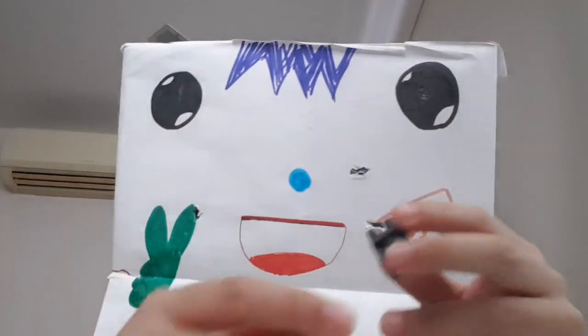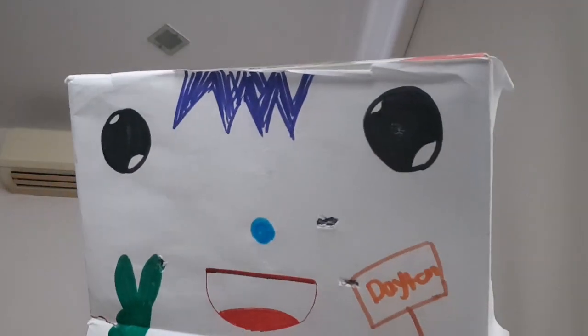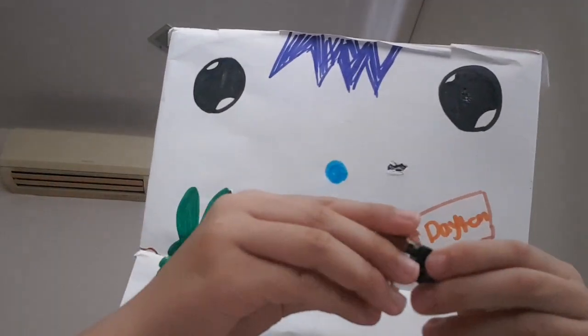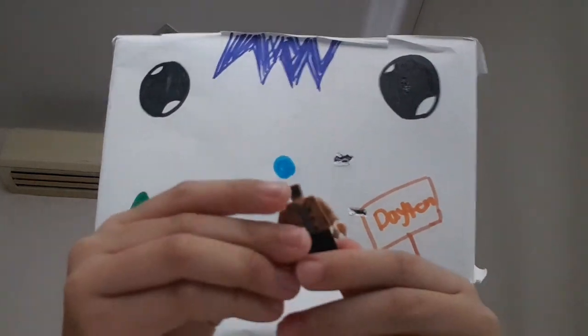First, you can take any brown shirt — I just got this one — and black pants. Just put it together like this.